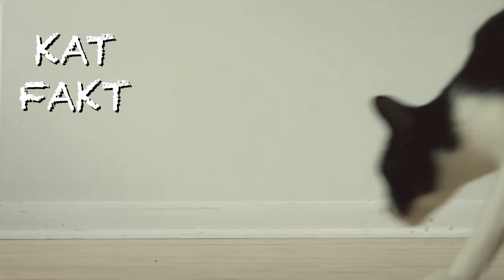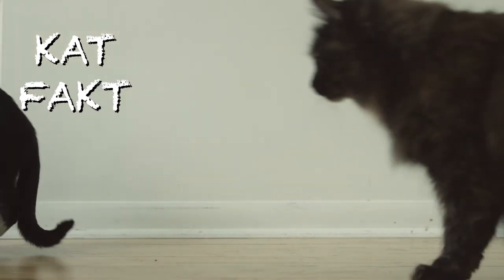Jesus Christ, James. I'm trying to take a shit. Fuck off. Cat fact: like the fictional character, this James Bond is a pervert with no respect for women's boundaries.